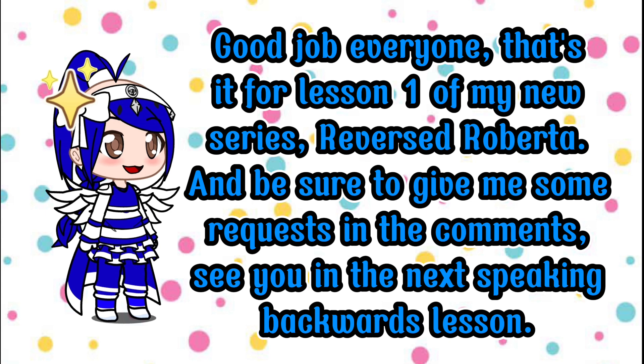Good job everyone, that's it for lesson one of my new series, Reversed Roberta. Be sure to give me some requests in the comments. See you in the next speaking backwards lesson.